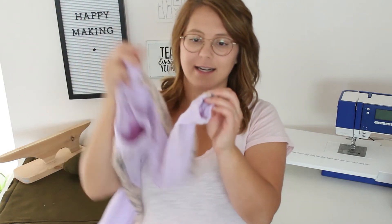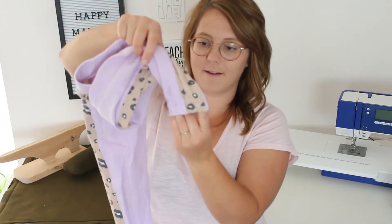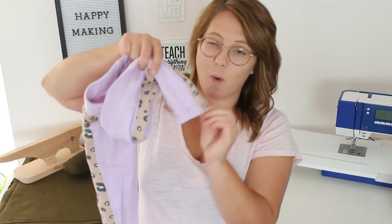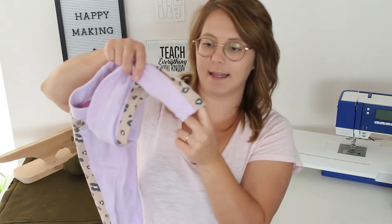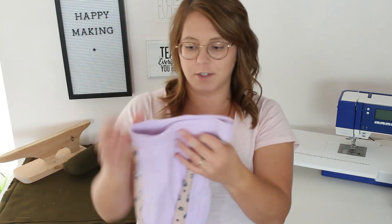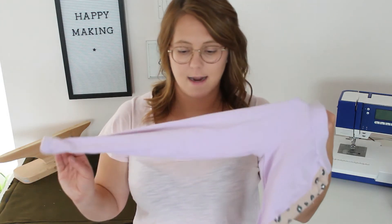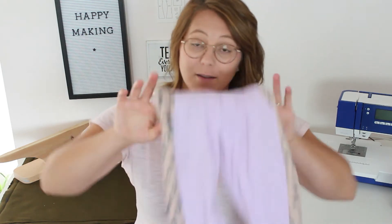The other hack I did was making an elastic cuff on the leg instead of having a separate fabric cuff piece. All I did was omit the cuff piece, extend the leg by one inch so I could fold it up by one inch, and then added elastic in there. They are super cute, super cozy — she loves them and wears them. I'll link that video below if you're interested in more ideas for hacking the Corita joggers.